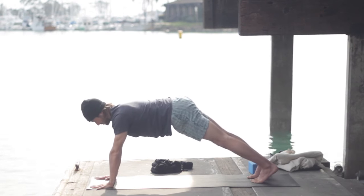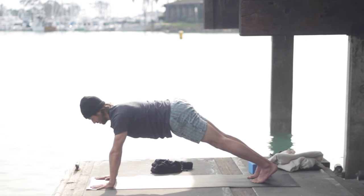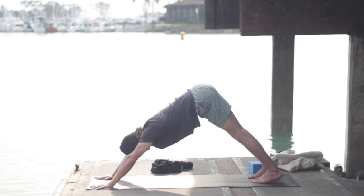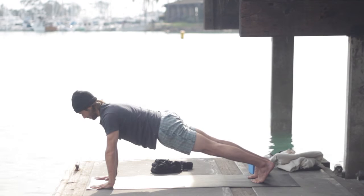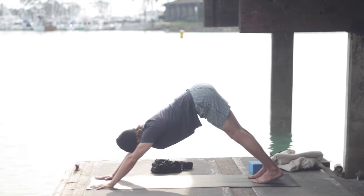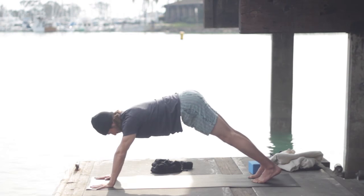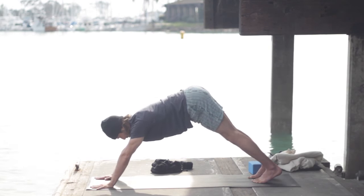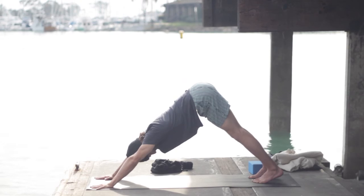Now slowly stretch back to down dog. Try to keep the length of your spine — try not to let your upper back round or your buttock tuck under. Inhale plank pose, exhale slowly downward facing dog. You might even need to bend your knees to keep the length of the spine — that's fine. Inhale plank pose, exhale slowly downward facing dog. Again, inhale plank pose, exhale slow downward facing dog. Finding some vinyasa — some movement with breath.